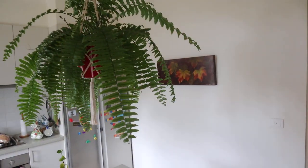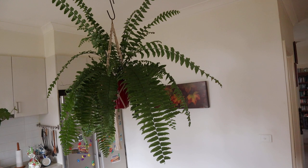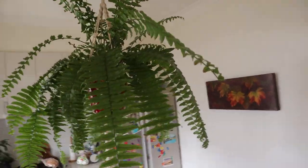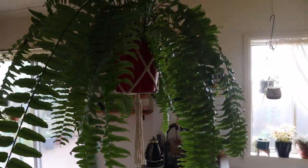Macho ferns can have fronds over a meter long — mine is close to that. They are huge and yet it continues to grow. This plant grows fast. In the 18 months I've had it, it has grown from a small plant to what you see now. I'll insert some photos showing what it looked like when I first got it, a year ago, and now to give you an indication of the growth habit. It is a fast grower and grows throughout the year for me.